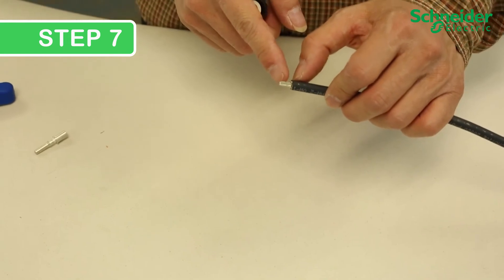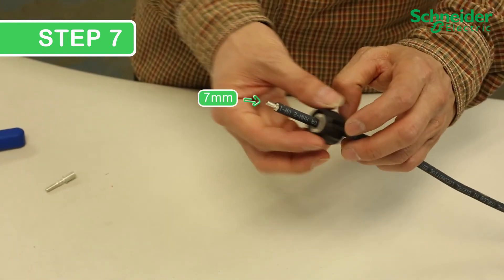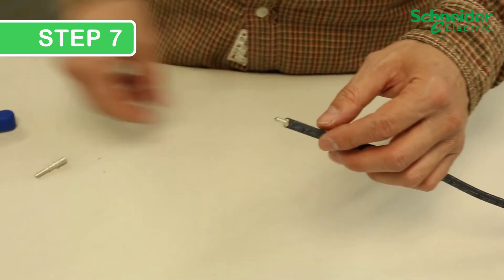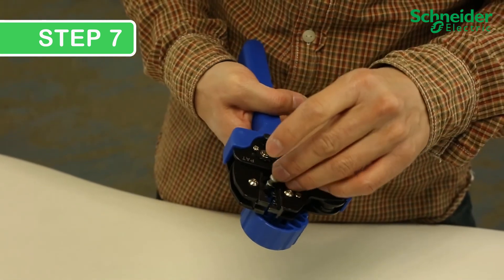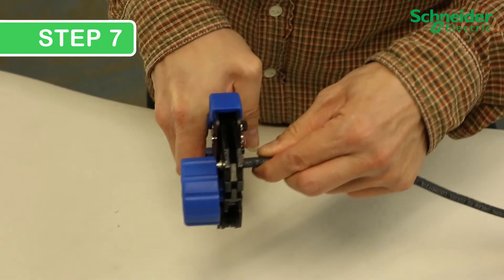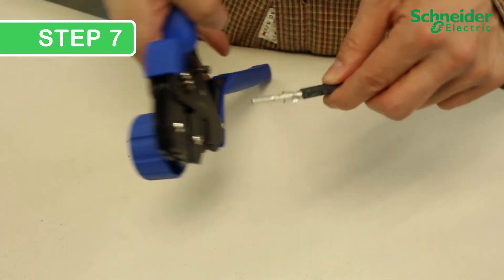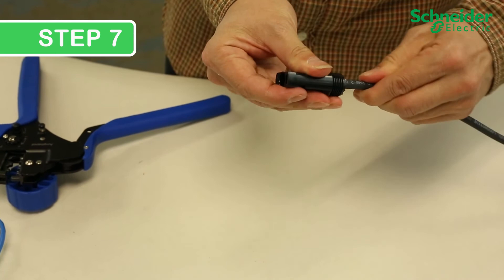Step 7. Installing PV connectors. Strip 7 mm of cable jacket and feed that through the tightening nut. Put the pin in the correct type of crimper — Amphenol for H4 and Multicontact for MC4. Once crimped, install your insulator cap and tighten the connector using the manufacturer-recommended tools for the PV connector.